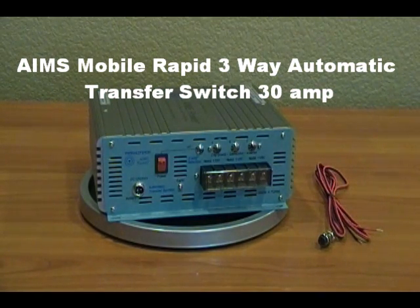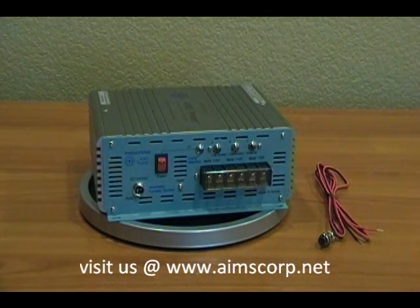We're here today discussing the Ames 3-Way Intelligent Automatic Transfer Controller. It has three different selections as well as 30 amps of AC power that can be passed through.